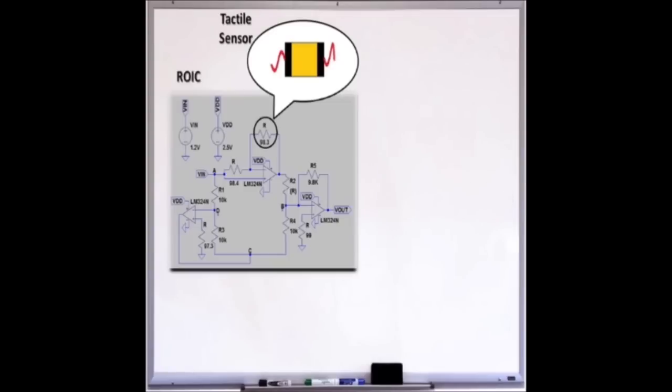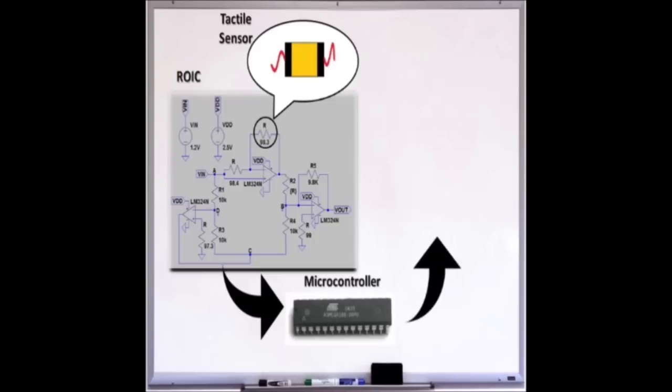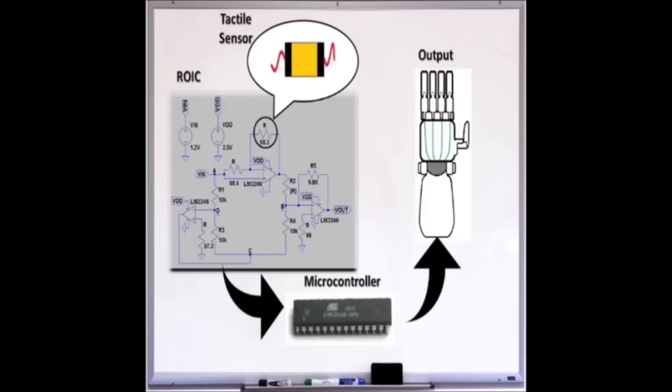The circuitry is connected to a microcontroller, which is then connected to the 3D printed arm that has already been implemented with electronics. The arm then reacts according to the microcontroller.